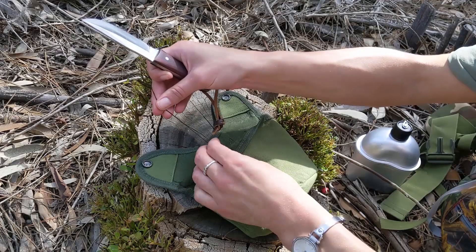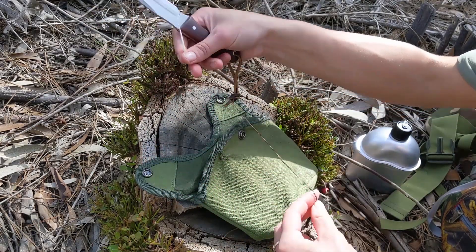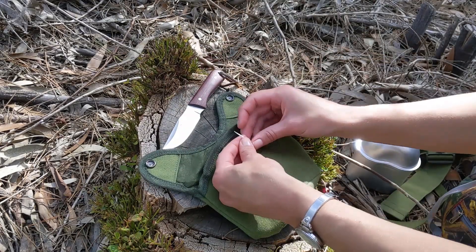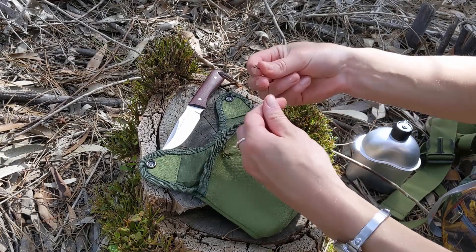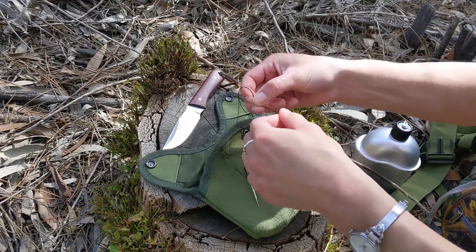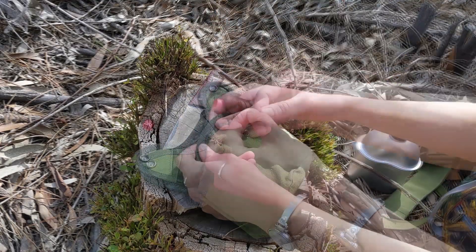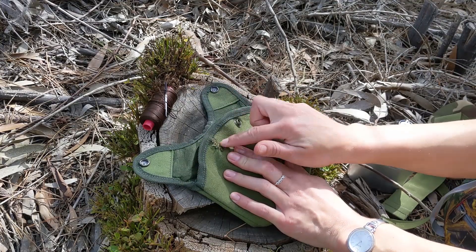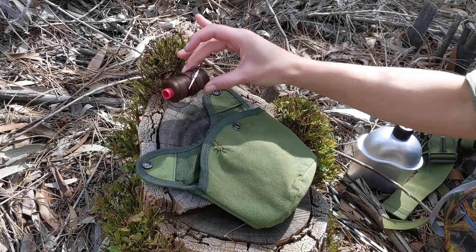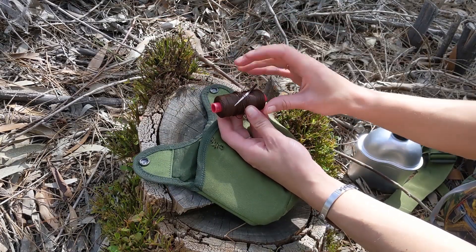Just in case you were wondering, in Afrikaans we call a porcupine an 'ijstervark.' When you translate it directly to English, it means 'iron pig' — I think it's quite apt. Not something you want to mess with. I think that is sufficiently mended, at least until I decide what button I'm going to put on there. I've put my needle in here and I'm going to keep it for later if I need it again.